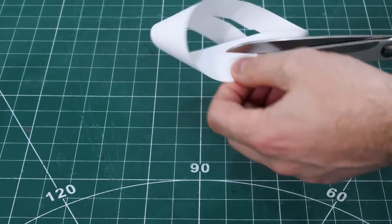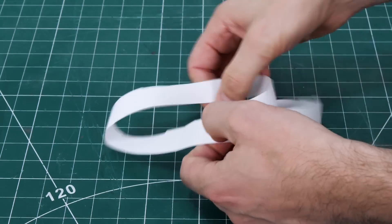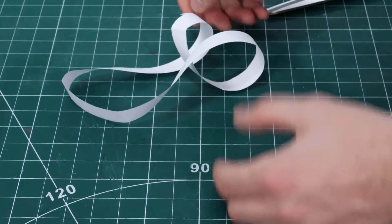Also, if we cut a Möbius strip in half by just cutting all the way down the middle of it all the way around, we end up with one massive loop with two twists in it, which is quite interesting.